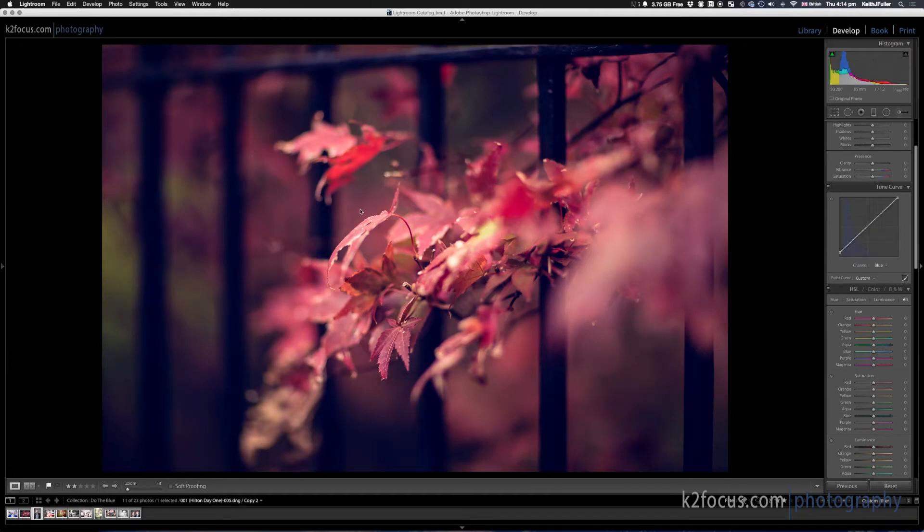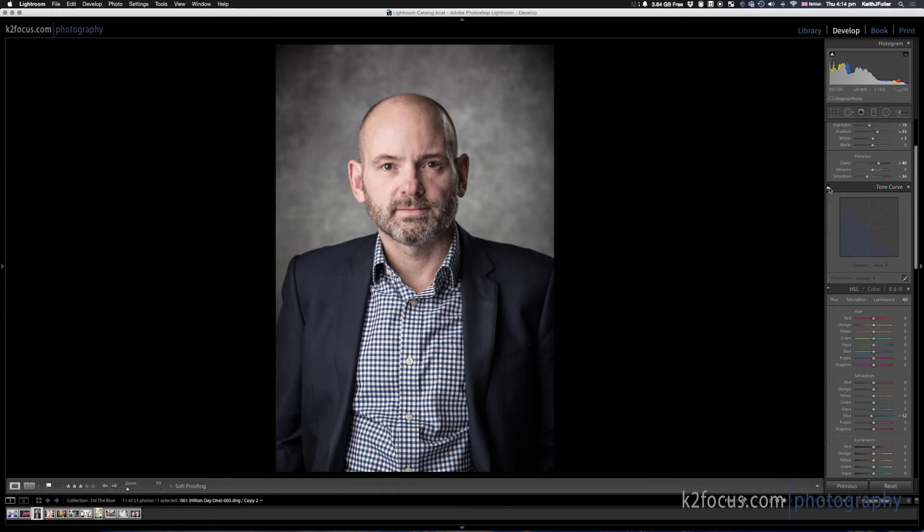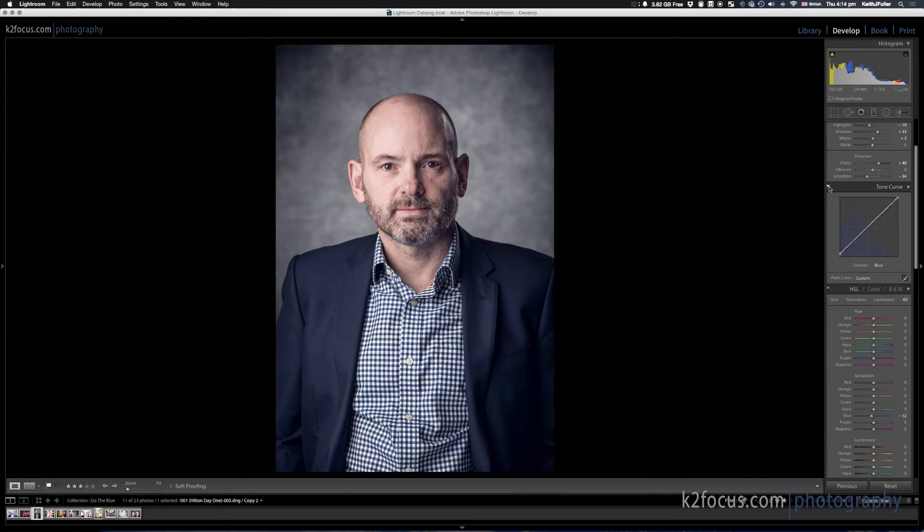Here's a portrait — a professional-looking portrait — and the same thing applies. Here it is beforehand, and here it is with the blue tint added to it. You can see before and after. Like I said, if this is difficult to see, all these images are going to be on my website.